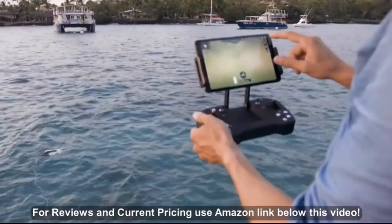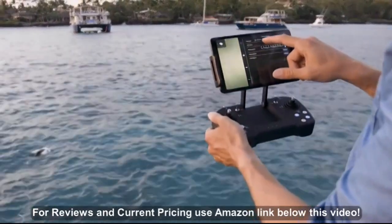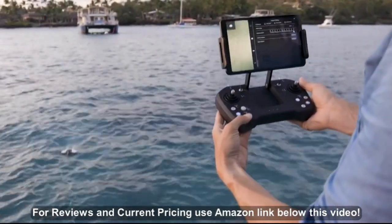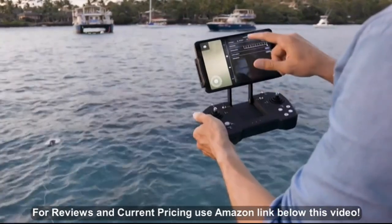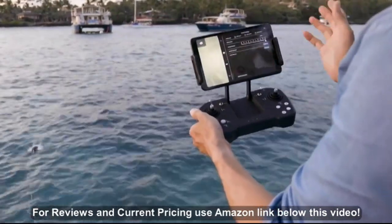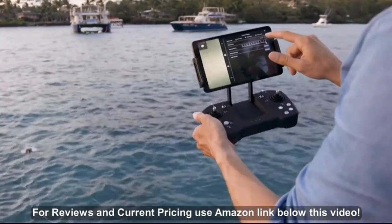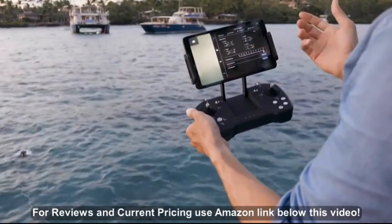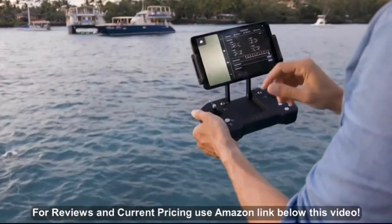There's a settings button on the top right — this is how you change your control mode. You can either do app control or stick control. Once your Bluetooth remote is on, you can click stick control and it'll switch. It'll say connecting, then click off and you're good to go. There are also four modes for the buttons: one, two, three, and four, depending on your preference. I like mode two because it's kind of standard for air drones as well.